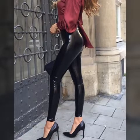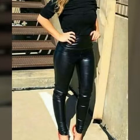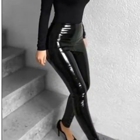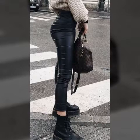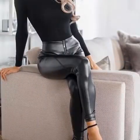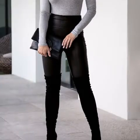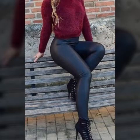Hi friends, welcome back to my YouTube channel Latex and Stylish Fashion. How are you friends? I hope you are all fine and doing well. Today I am going to share with you latex and gorgeous leather legging paint design — beautiful and gorgeous leather legging paint, very very trendy, and latex leather legging paint design ideas.